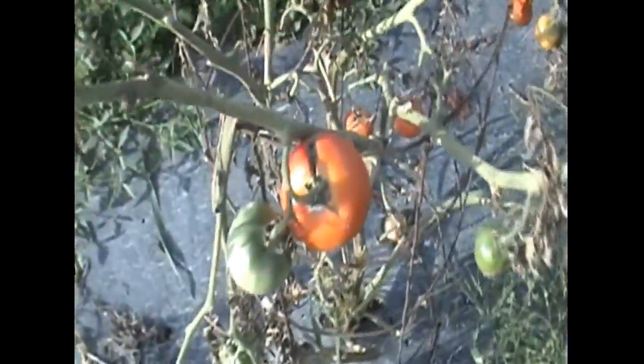I showed you the white currants, showed you the big rainbows, showed you the strain that died out very quickly — I don't remember what strain that was, I'll have to look it up. The so-let tomatoes are hanging in there. They're like a table slicer kind of thing, but you can see the blight is putting a hurt on them too.